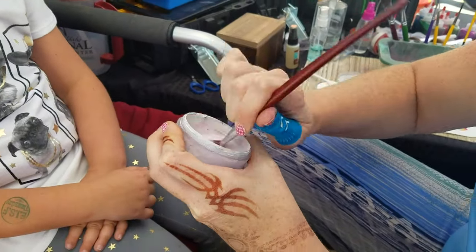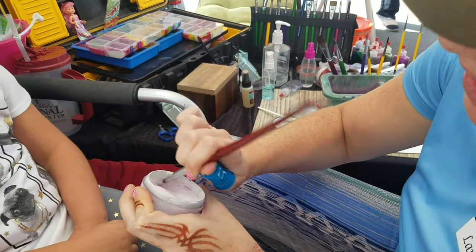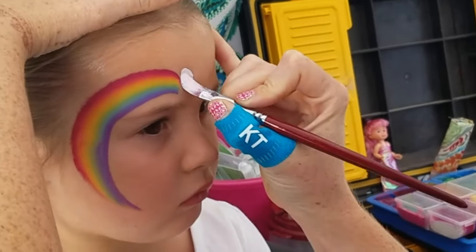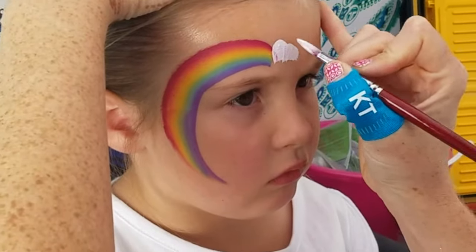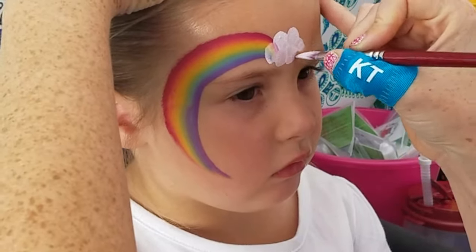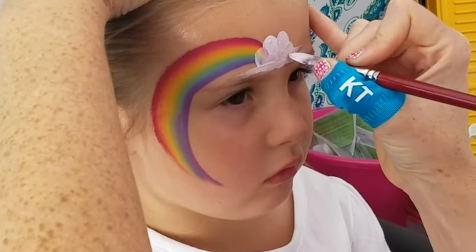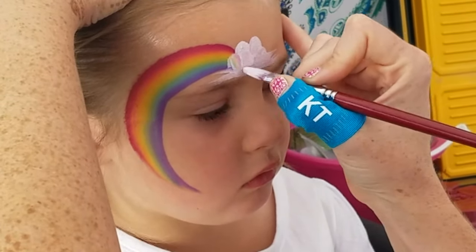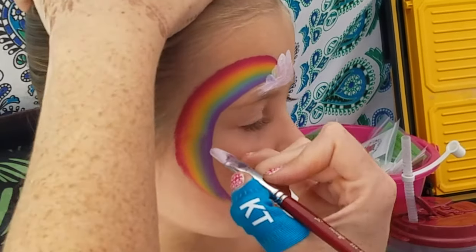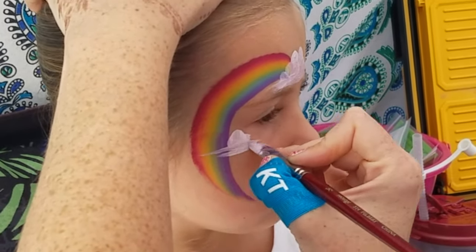Rainbows can be a really fun thing to add different additions onto, but the classic thing to add is some clouds. There are a couple of different cloud types I really like. With a filbert you can do these nice little bubbly clouds, but on the bottom, instead of finishing it like a regular cloud, if you pull back and forth it gives you that nimbostratus or cumulonimbus look. Let's add another little cloud on this side with that same pulling stroke.